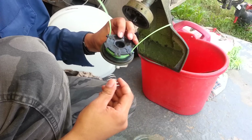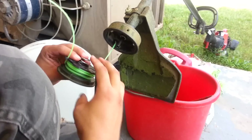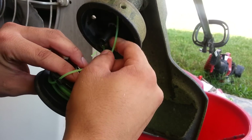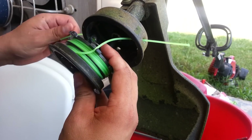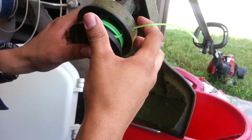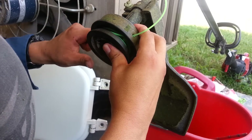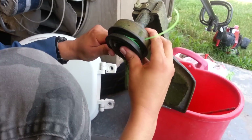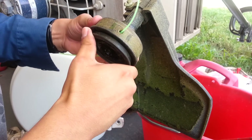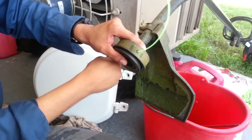Now when you put your string in, go ahead and put your spring in first. Then put the string through one hole and then the other hole, sliding them in at the same time. Then unclip it from the clips, twist it a little bit, and make sure it's nice and snug.